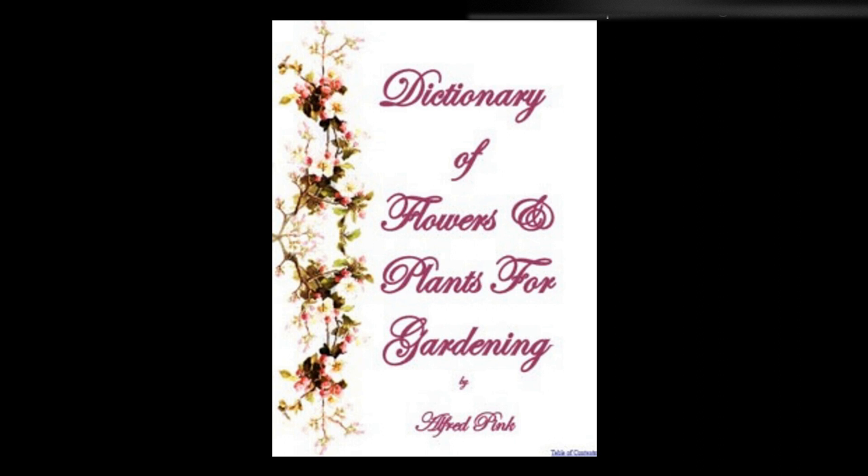Thalictrum — Hardy fern-like perennials, suitable for the backs of borders. They grow well in any light soil from seed sown in spring or autumn, and may also be increased by division. Thermopsis montana, Fabaceae — This hardy perennial produces spikes of yellow lupine-like flowers from June to September. The soil should be light and rich. As the plants suffer by division, it is best to raise them by seed, which may be sown either in autumn or spring. Height: 2 feet.